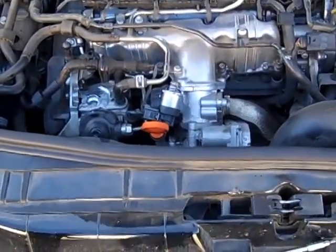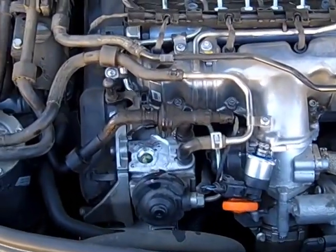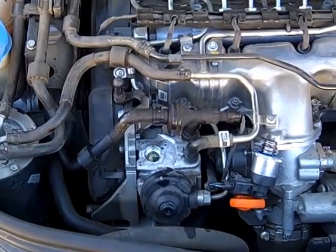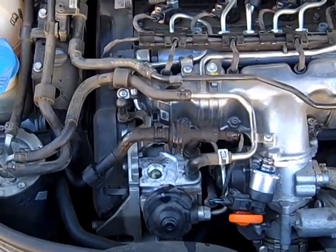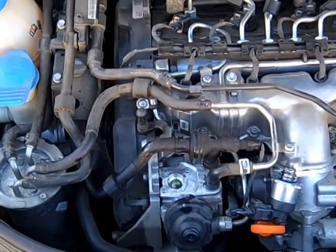Here we have a 2011 Audi A3 TDI. The customer ran the vehicle out of fuel, refilled the fuel tank, the vehicle started for a short period of time, and then wouldn't start after that.